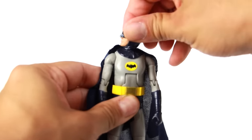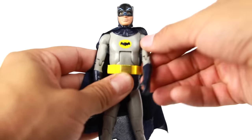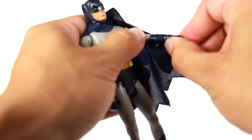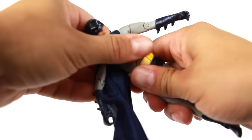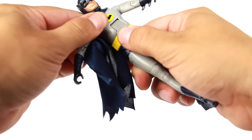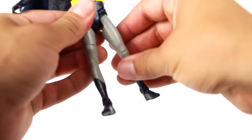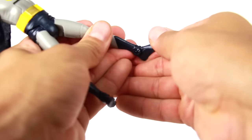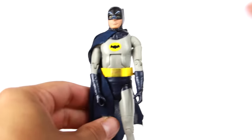As far as Batman's articulation goes: the head can rotate and kind of goes up and down. Arms go in and out, forward and back; upper arm rotation; bend at the elbow; wrist can rotate. He's got rotation at the waist and an ab crunch. Legs go in and out, forward and back; bend at the knee; mid-leg rotation; foot can go up and down. This guy is very stiff, but that's about it for articulation. So there's Batman.